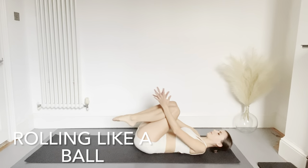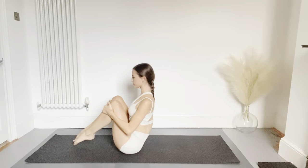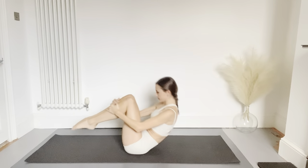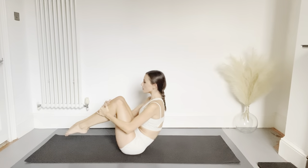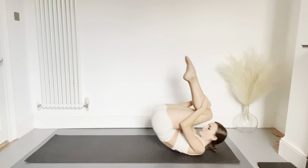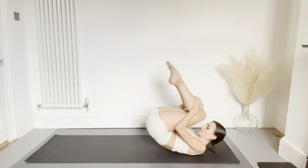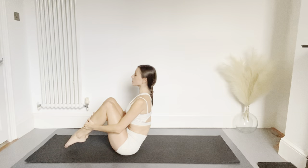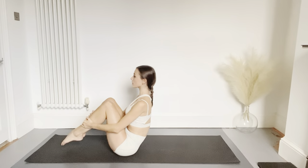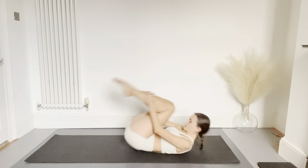Tuck both knees into your chest and we're going to rock forwards and backwards gently until we're sitting, tucking the chin into your chest. With the feet off the floor you're going to balance — tuck your chin into your chest, roll back down as you inhale, and then as you exhale find your balance again. This exercise is called rolling like a ball. You should be massaging the spine as you roll back, then engage the abs to find your balance. Keep the toes off the floor.